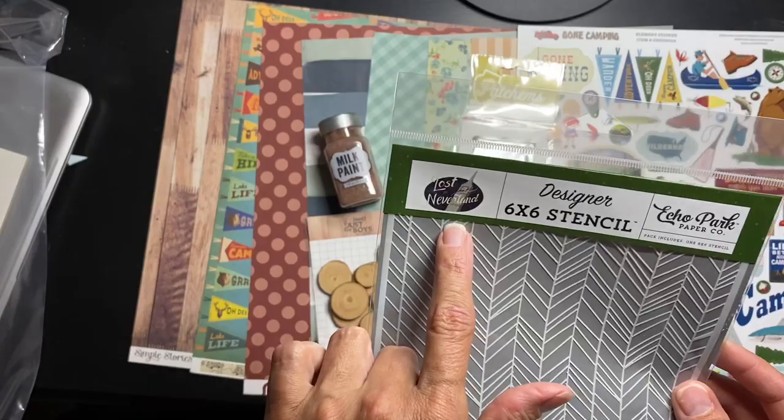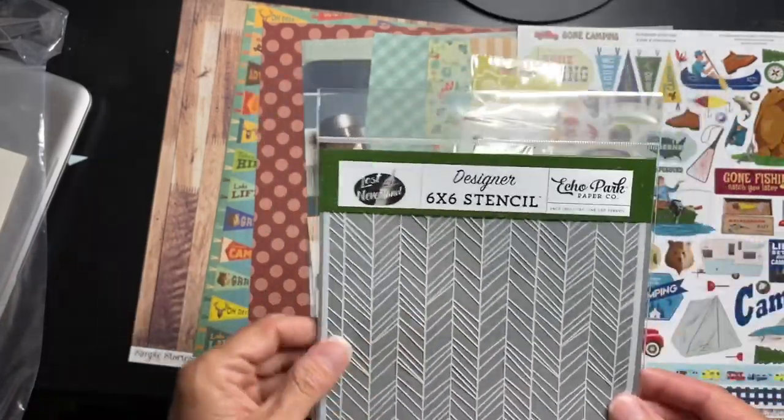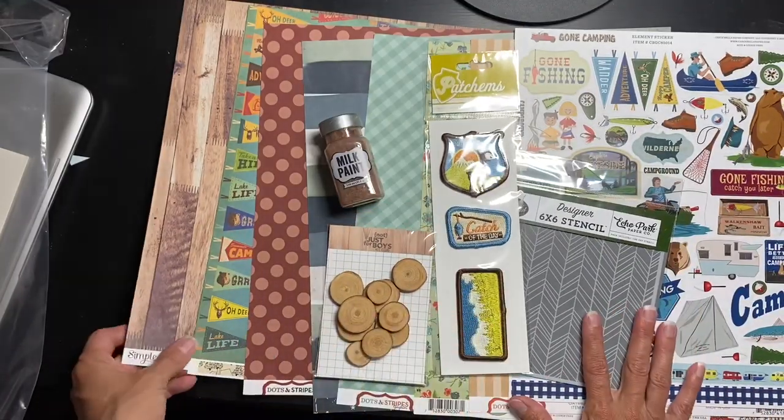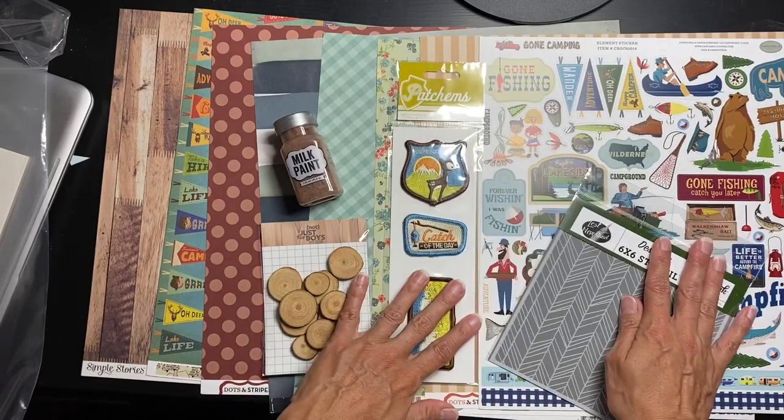Next, we have this herringbone stencil — it's Echo Park, Lost in Neverland stencil — and these are six by six, so that will be fun to play with. Let me move this so you can see more, getting a little glare.